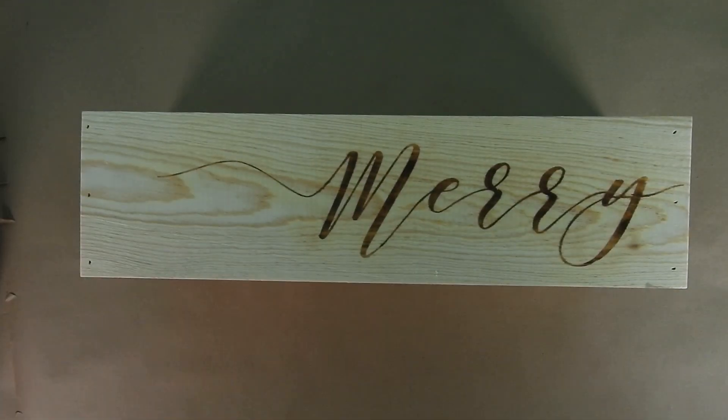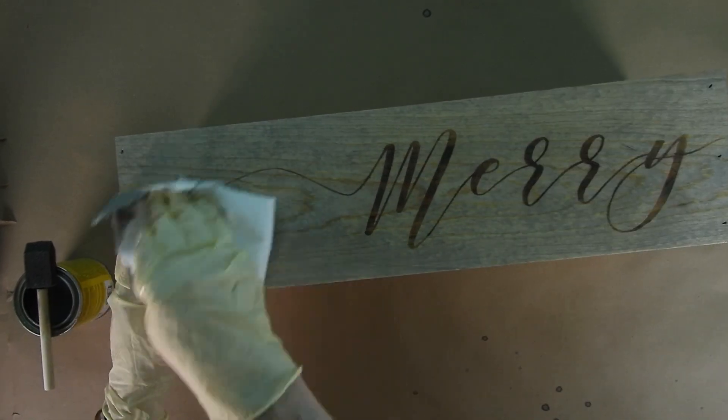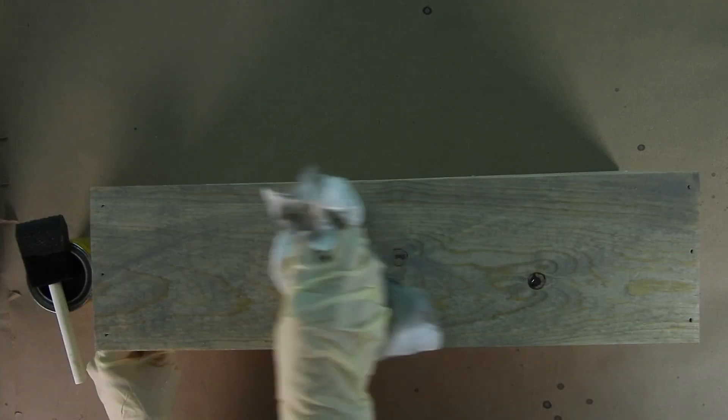Now we are going to stain our box. I used weather oak. You don't have to use this color but you do need to use something light so it doesn't cover up the design. Brush on your stain and then use a rag or paper towel to wipe off the excess.